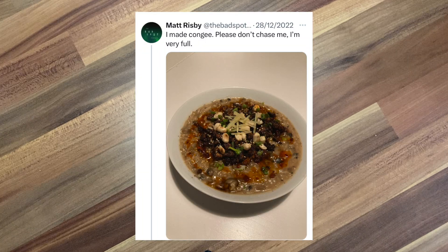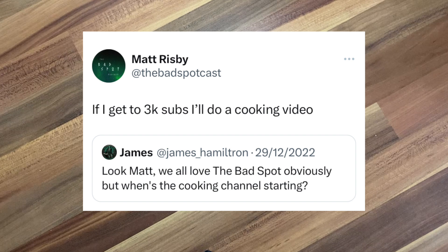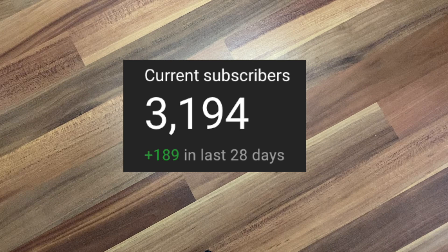So something different this week. My regular followers on Twitter will know I like to cook, and I've worked in and around kitchens for the best part of the last decade, but I'm not about that life no more. I put those skills now to use as an enthusiastic home cook. At Christmas I posted a picture of some congee I'd made, and one of my followers, James, tweeted me this: 'Look Matt, we all love the bad spot obviously, but when's the cooking channel starting?' And in a moment of flippancy, I said that if I got to 3,000 subs I would do a cooking video — at the time I think I only had about 1,600 subscribers — but it's been a pretty good 2023, and here we are.